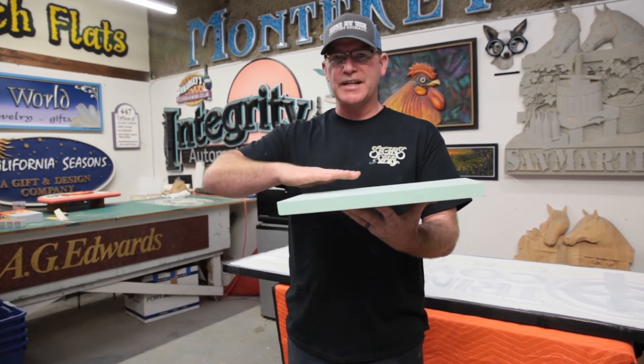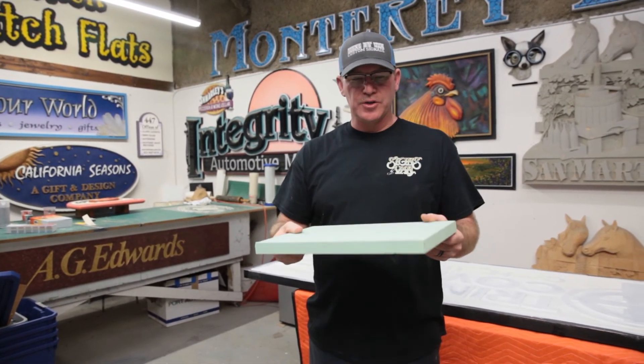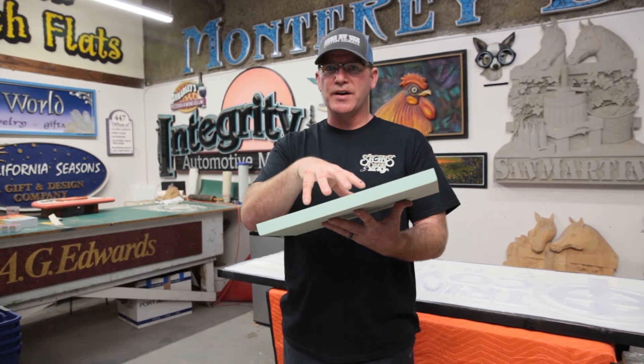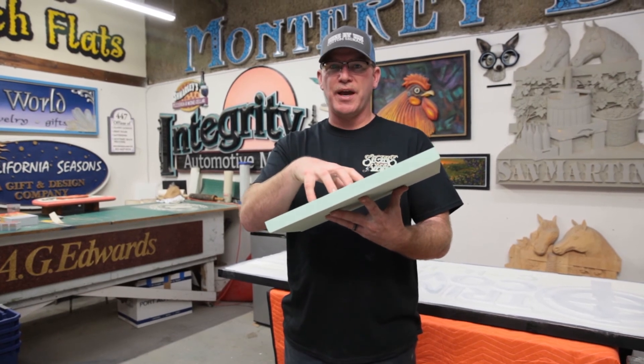Then you go back and sand it all down, do a bunch of body work to it, spray a primer over it, and then your final paint. This board right here is our go-to for anything exterior that we need HDU on. The lifetime it lasts outside is impressive — we've got signs right now that have been outside for over 25 years.